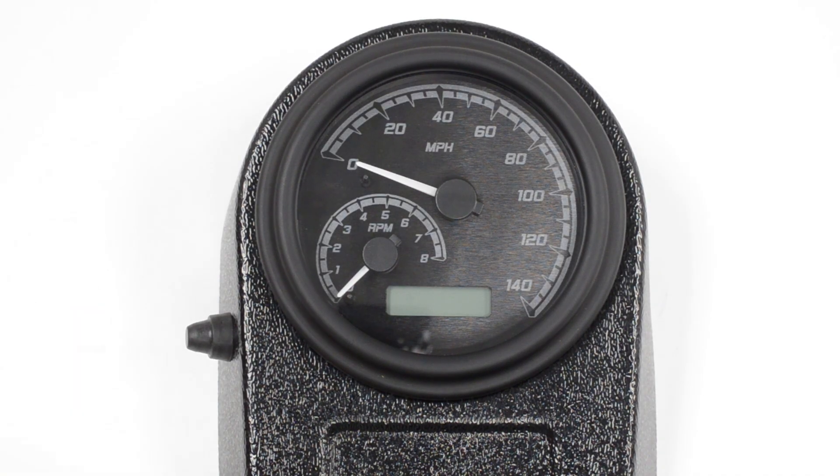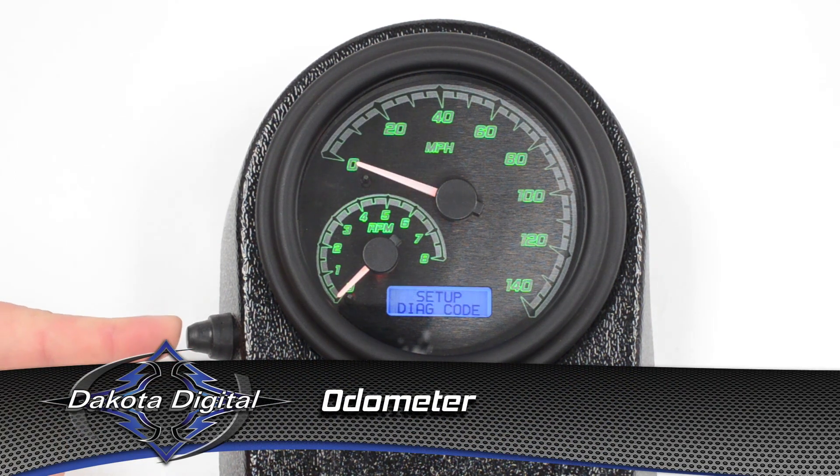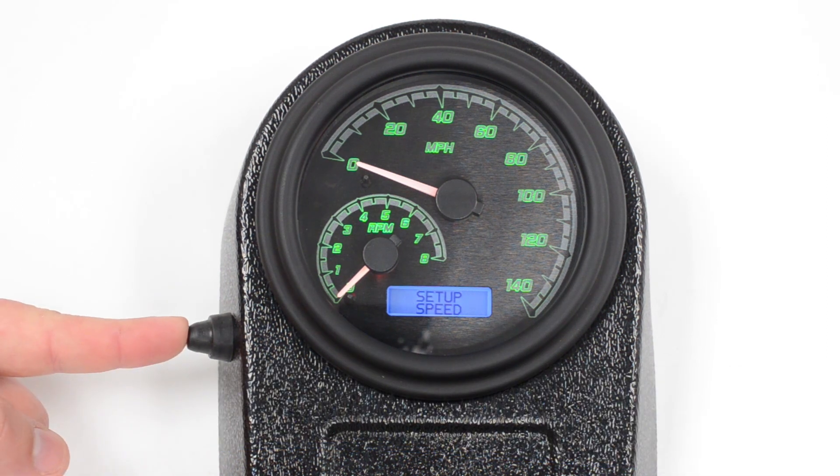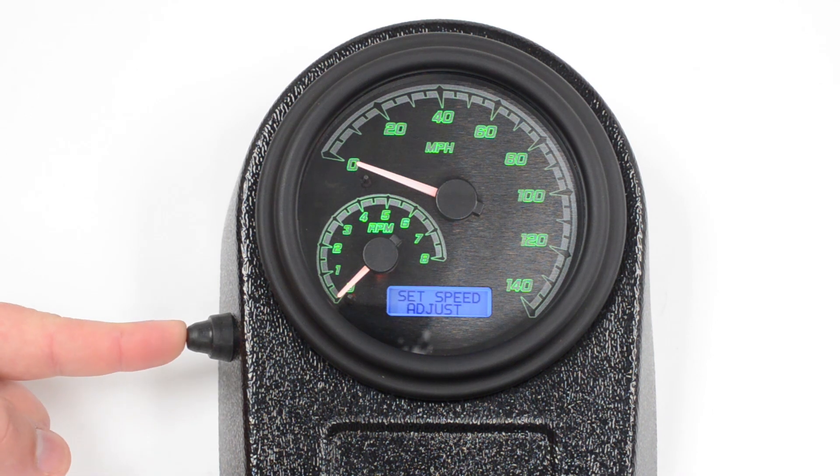Now let's set the odometer on the gauge. This option is available for the first 100 miles. We'll push the button and turn the key on like normal, then go to the speed menu. Push and hold the button again to step into it further. The first menu allows you to adjust the speedometer — that would be if you change tire sizes or gearing and the speedometer is off. The unit, of course, is miles per hour or kilometers — you can set it to either one.